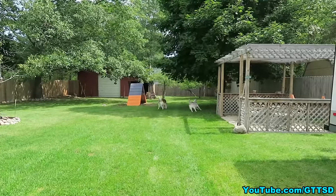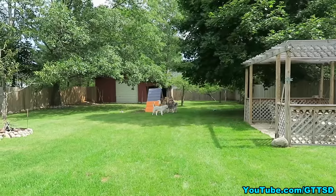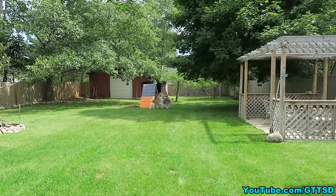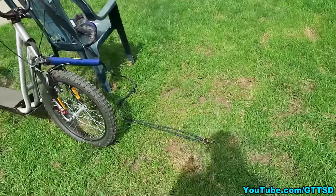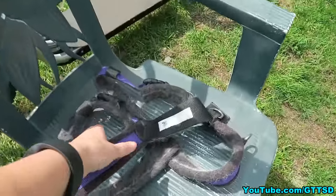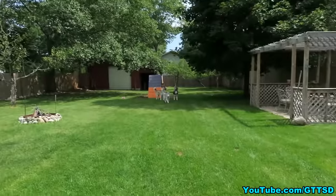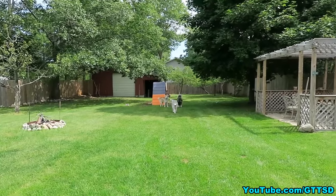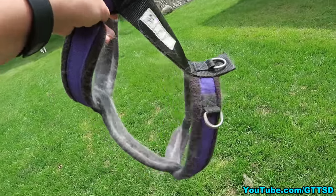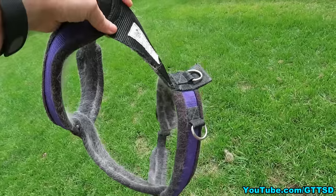Basically, for the scooter or for bike joring you use the same commands that you do for sledding: 'Whoa' for slow down, 'hike' for go, 'haw' for left, 'gee' for right — exact same commands, because it's just like sledding. They're stretched out in front of the Diggler. We don't use crossback racing harnesses when we go bike joring or scootering; we use the urban mushing harness.